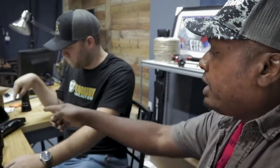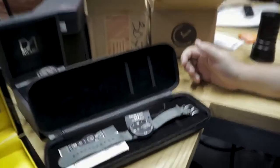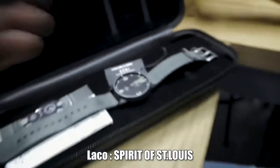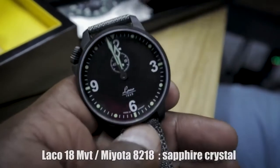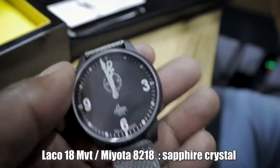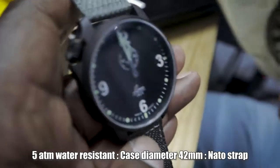The second watch that came is the Laco — a German watch. It's the Laco Spirit of St. Louis. Laco is a German company and they make pilot watches. This is a pilot watch — bigger indices, and it's got a small seconds subdial. We're literally filming at noon right now, so the hands are covering it.